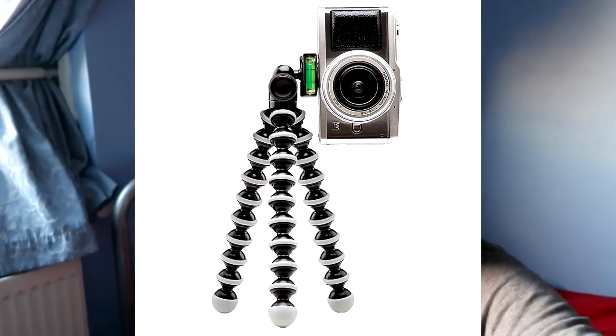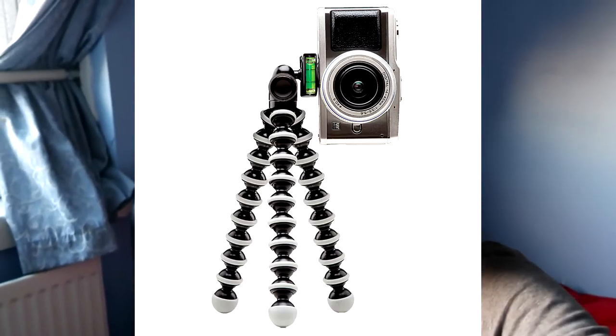Alright, none of you asked for this but I'm going to do it anyway — my setup video. The first thing I'm going to show is the stand that I use for my camera when I'm gaming.